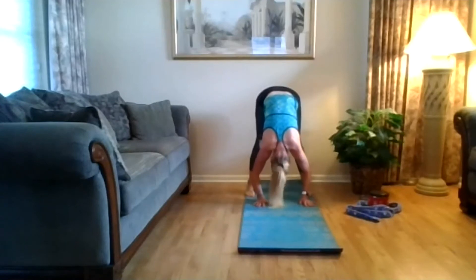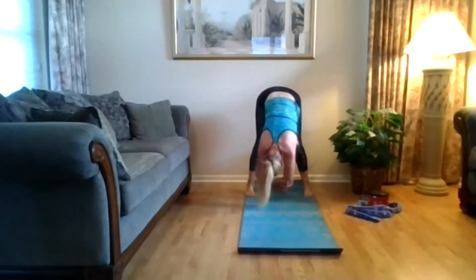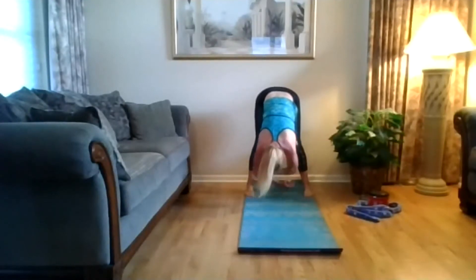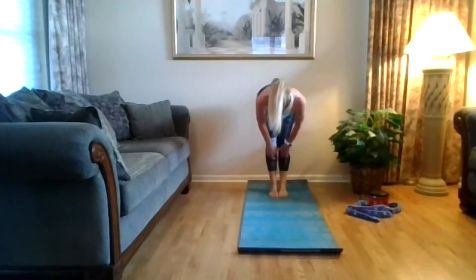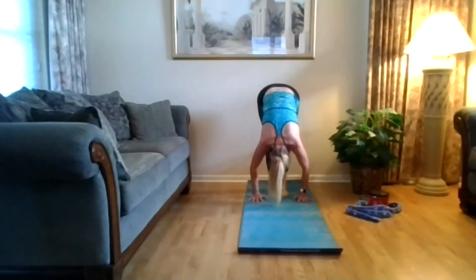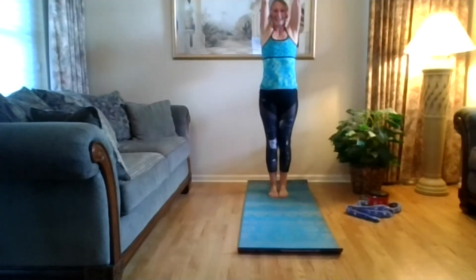Breathe here. Maybe grab your elbows with the opposite hands, maybe sway side to side. Release your hands back down to the floor. Inhale, slide up halfway — fingertips barely touch your shins, pull your heart forward. Exhale, slide back down a little deeper. Hold. Press your feet into the floor — reverse swan dive, arms come out and around. Exhale, hands to heart center.